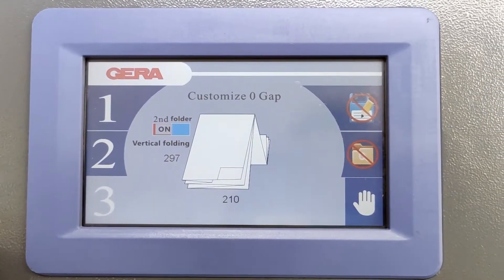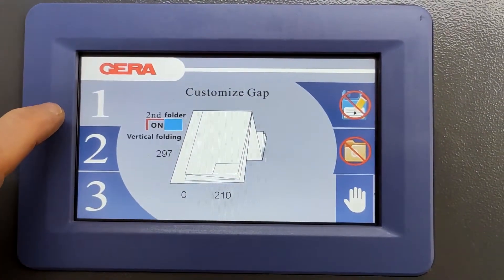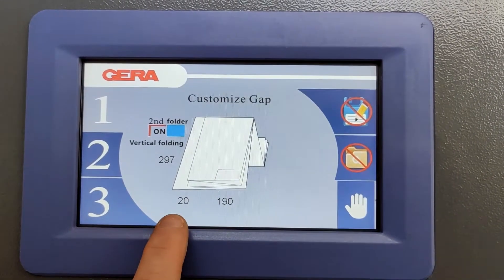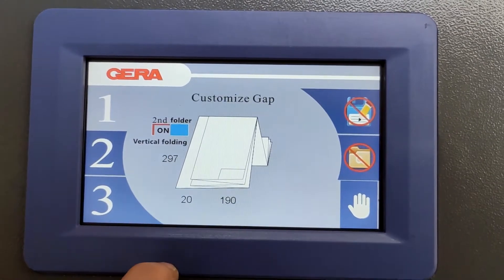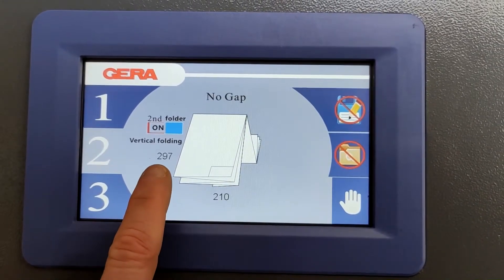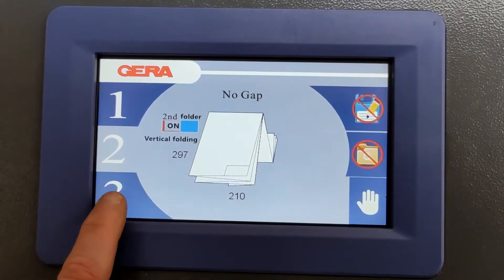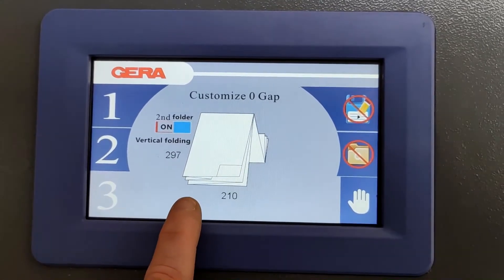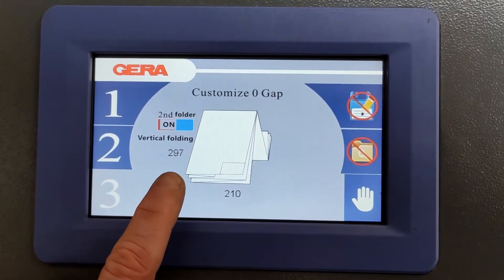The paper folding machine has three embedded folding programs. Program one allows documents of 90 centimeters plus 2 centimeters of binding margin by 297. Program two is a single 210 by 297 with the last panel as it is.